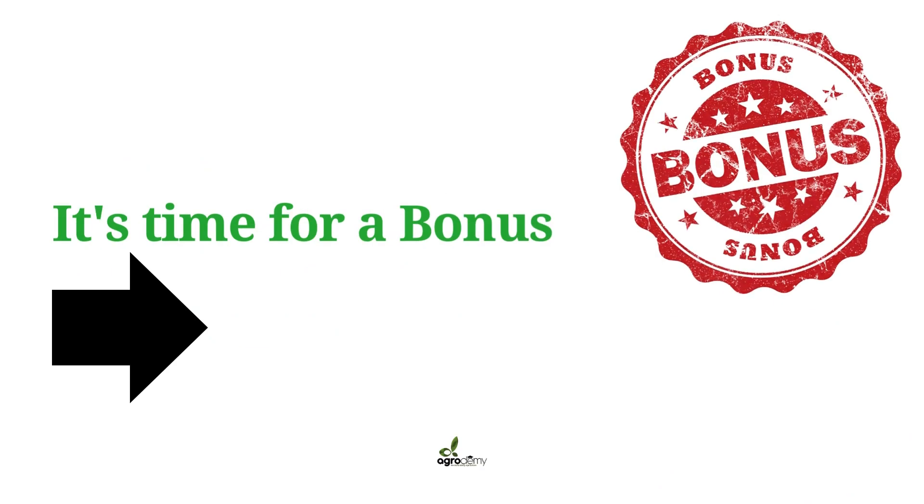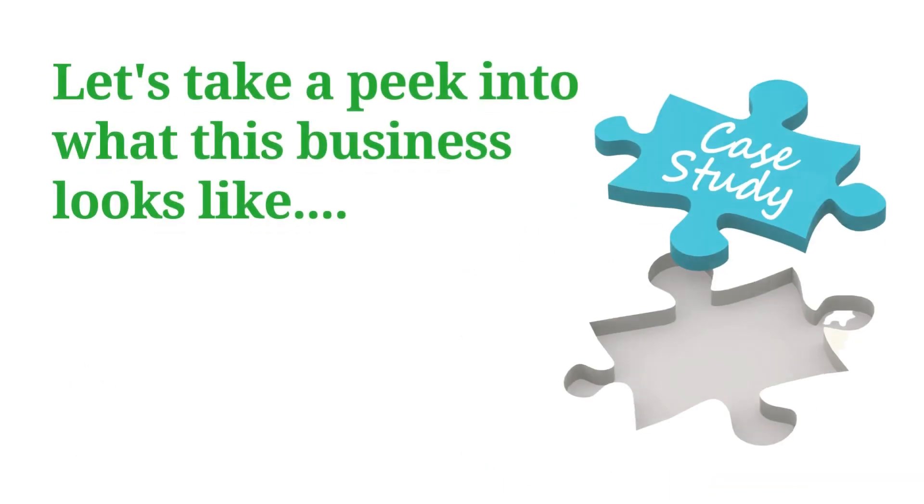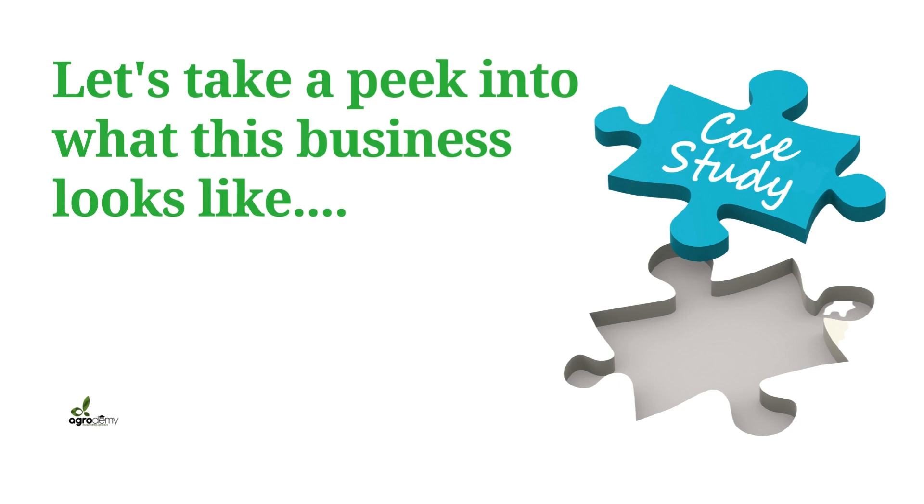There are some bonuses for you in this course. There's a business plan template you want to check out to get started in this garlic oil business. There's also a case study video where we're interviewing someone in this business, sharing insights on how to navigate this business — you want to check that out and learn lots of things.